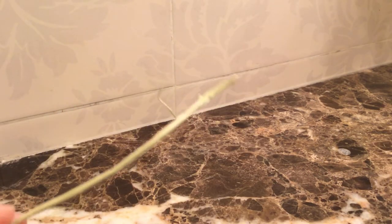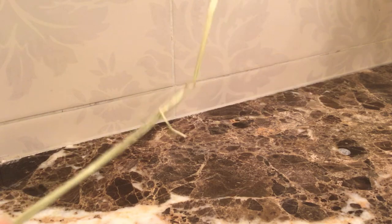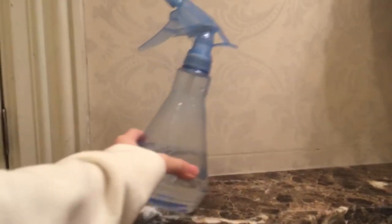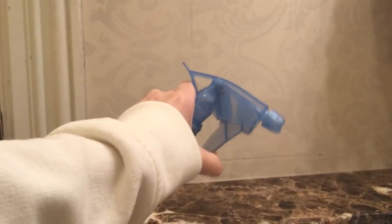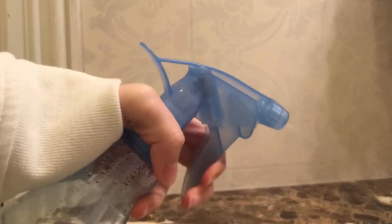Next you can use some timothy hay. This is completely optional, but hermit crabs just like to nibble on it. I use timothy — others are okay like orchard grass. Next you'll need a mister. You spray them to keep the humidity up and keep it tropical like their natural habitat, so basically when you squirt it, it just gives them water.